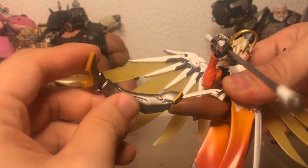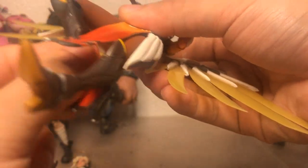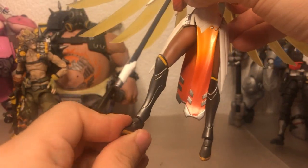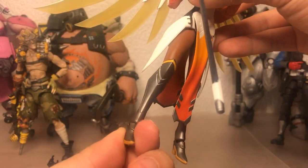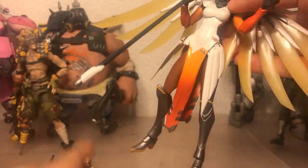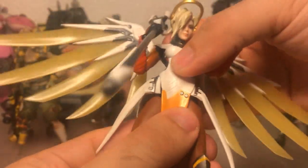Figma Mercy is way more poseable overall because the bits sort of shift out of the way. The knees are a little bit uglier and can actually move even less than the Hasbro figure. She does have a tiny bit of ankle tilt, and she's got the same type of chest joint as the Hasbro figure, though she can't really crunch her torso all that well.